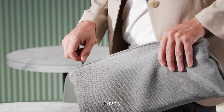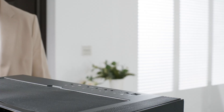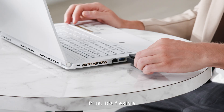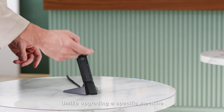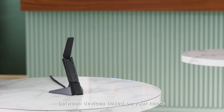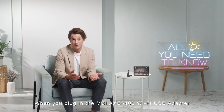Firstly, it's incredibly portable due to its compact size — toss it in your bag or leave it plugged into your desktop without any hassle. Plus, it's flexible. Unlike upgrading a specific machine, the adapter gives you the freedom to switch it between devices based on your needs.